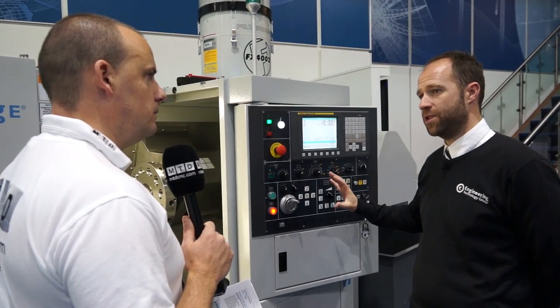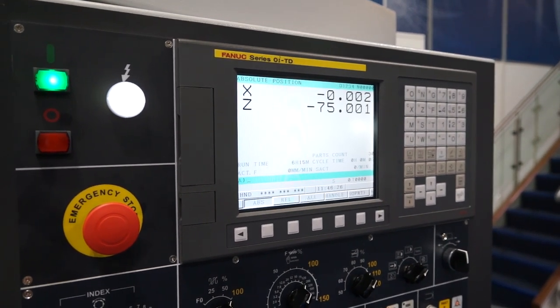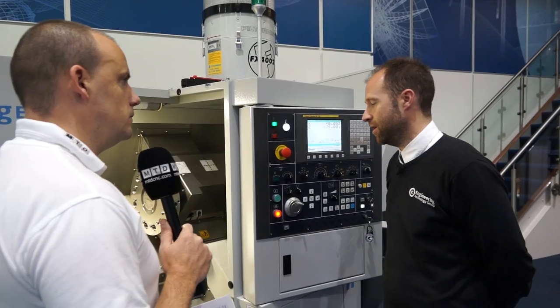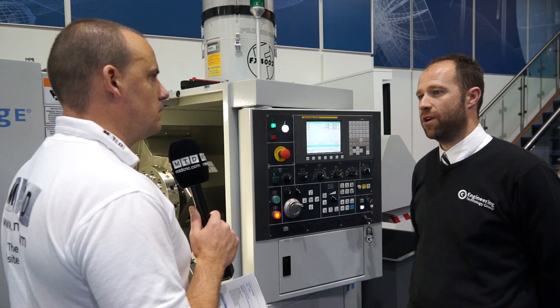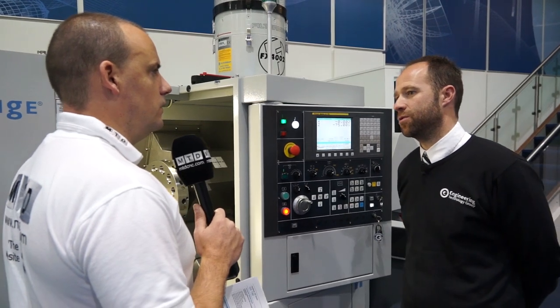On the control - always FANUC? No, we've got Siemens and FANUC. The majority of turning people out there prefer the FANUC range. But we do offer the Siemens range because schools, colleges, and universities like to take in that type of control.